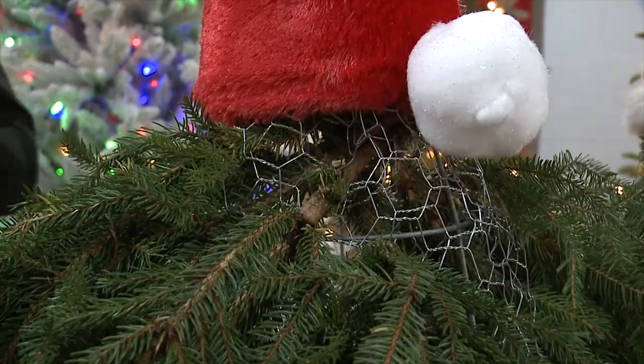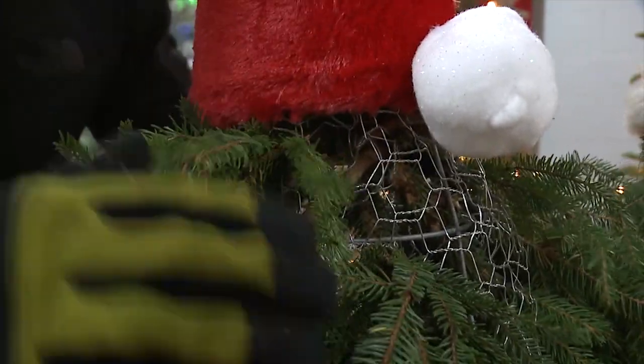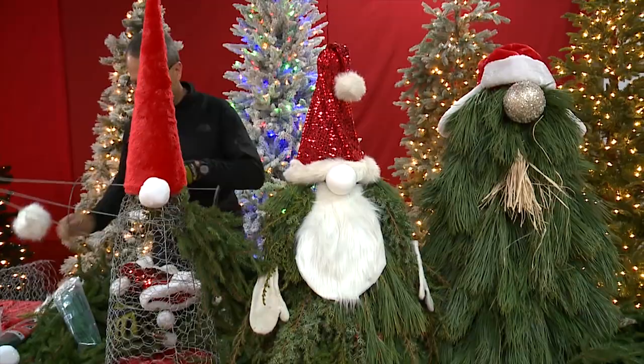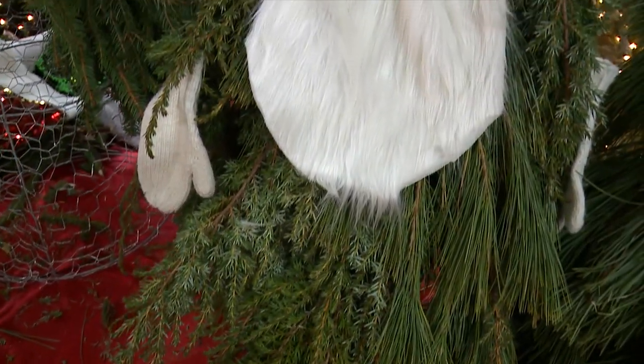This guy I think needs some mittens! So a simple tomato tower, wrapped in chicken wire, with some evergreen boughs and a colorful hat — and you're well on your way to creating this mythical, fun, festive Scandinavian character. Ho ho ho and Happy Holidays, Merry Christmas from all your friends at Flowerland!